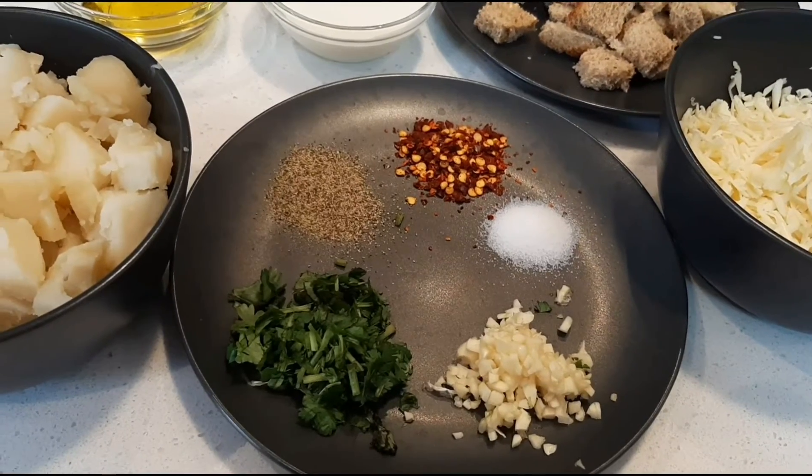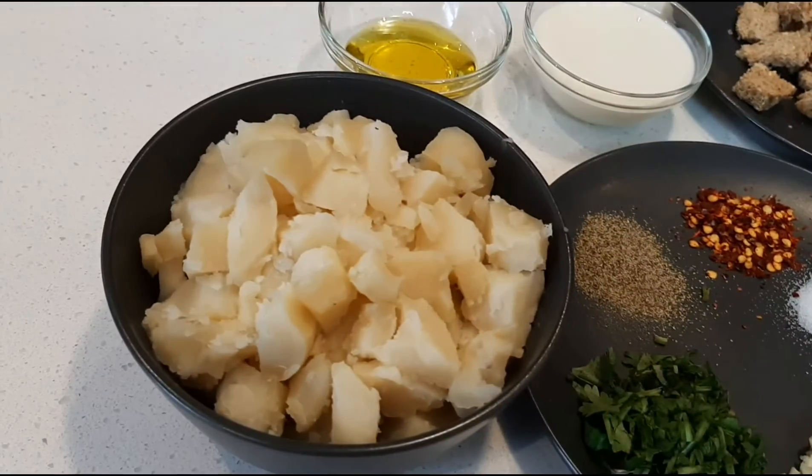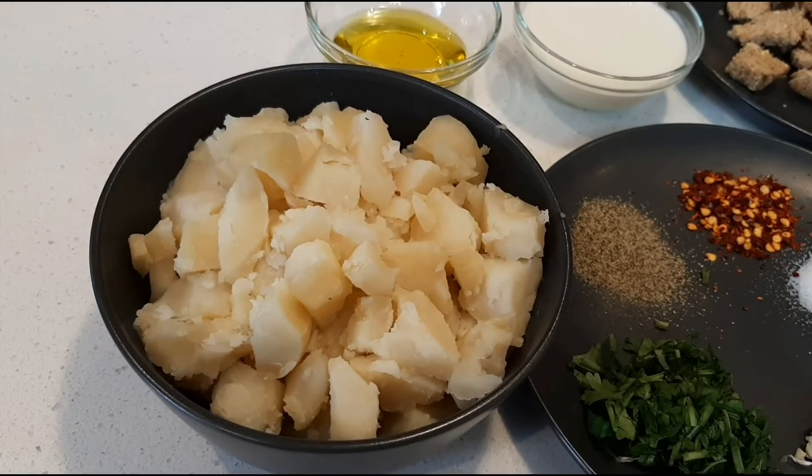Quarter cup chopped coriander leaves — you can also use parsley or any other herbs. Two tablespoons chopped garlic. One and a half cup boiled potato, cut into small pieces.